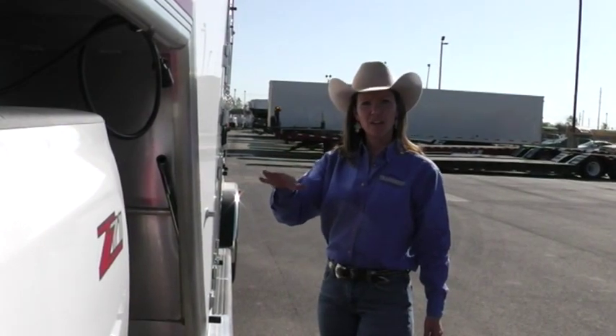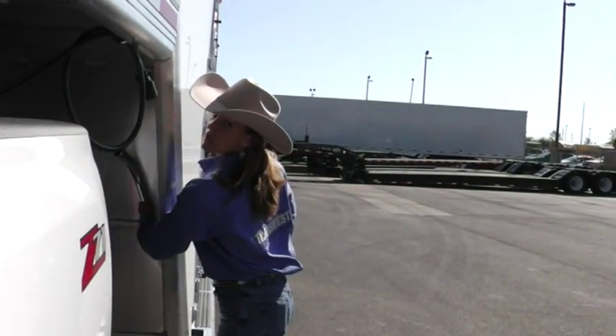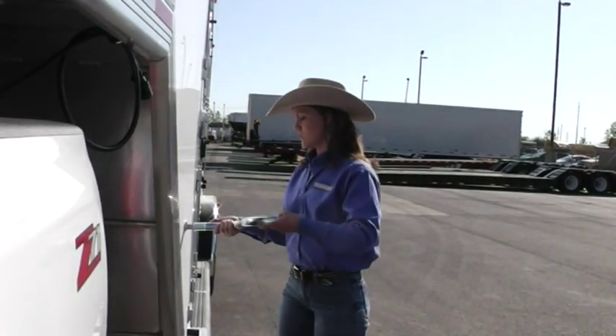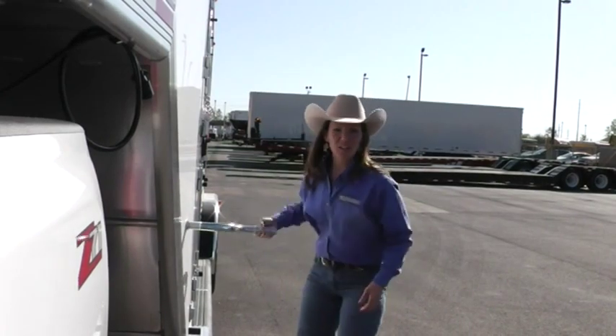After you're all lined up, you need to go ahead and find your jack handle if it's not already attached. Some of these trailers will have it right underneath the neck — simple and easy to use. Grab hold of this, put it in, and start dropping your trailer down on that ball.